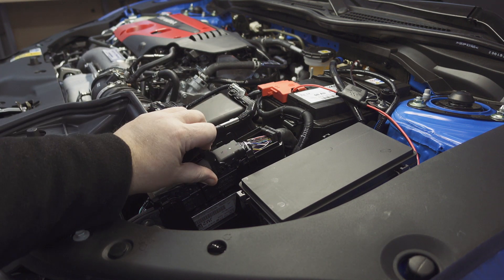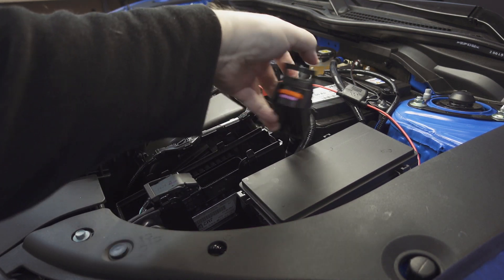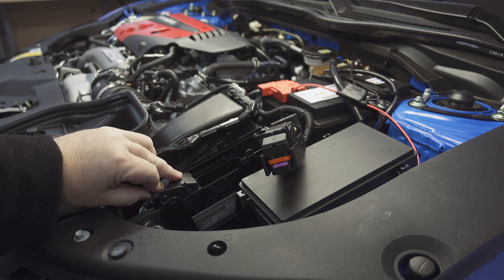We should handle the smaller chamber section carefully with both hands, because it is quite fragile. We don't want anything to break.